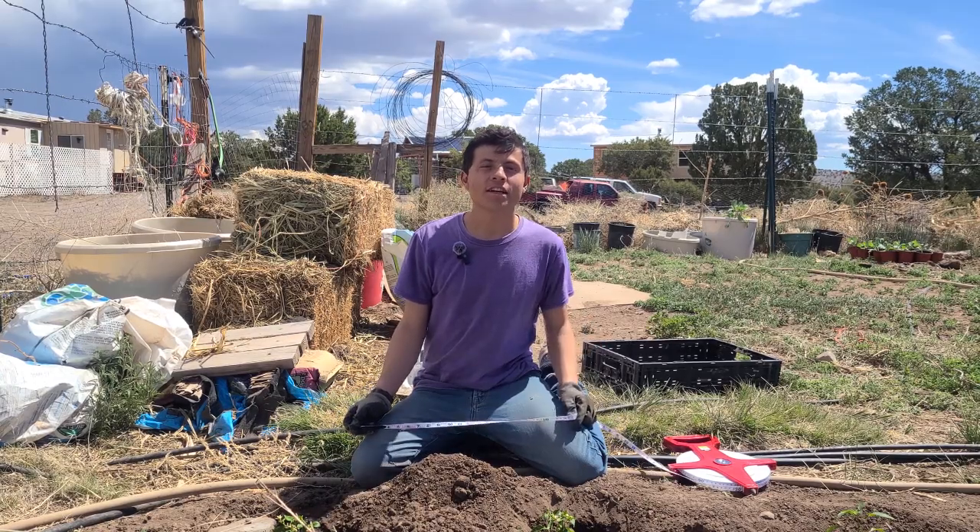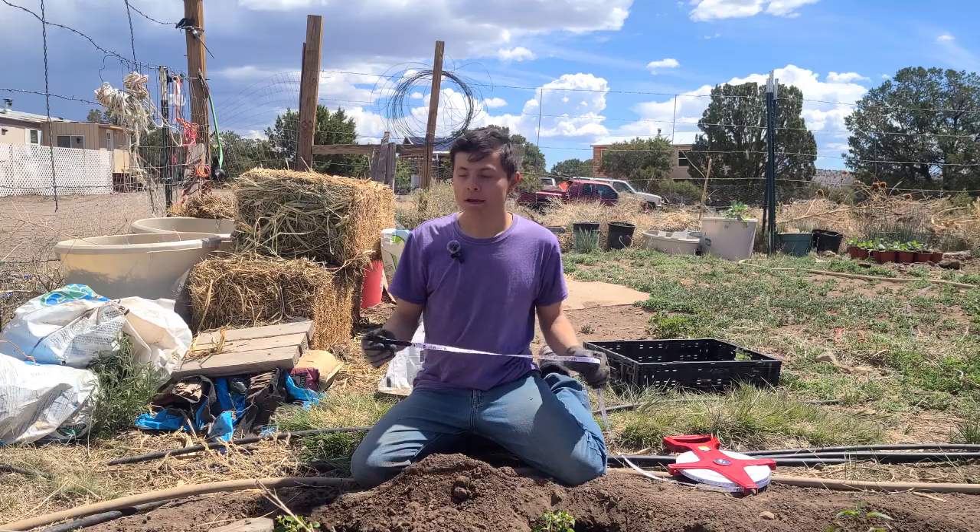Hi everybody and welcome to my video. Today I'm going to explain how I'm going to plant my peppers this year.